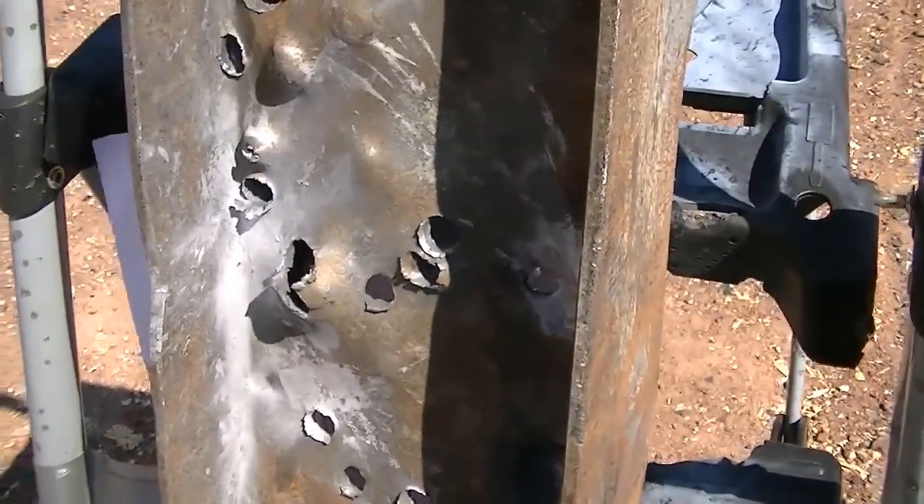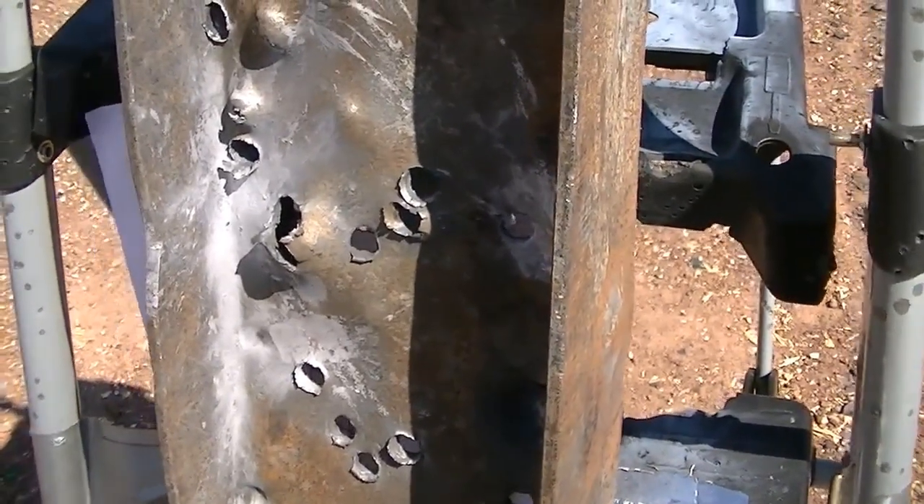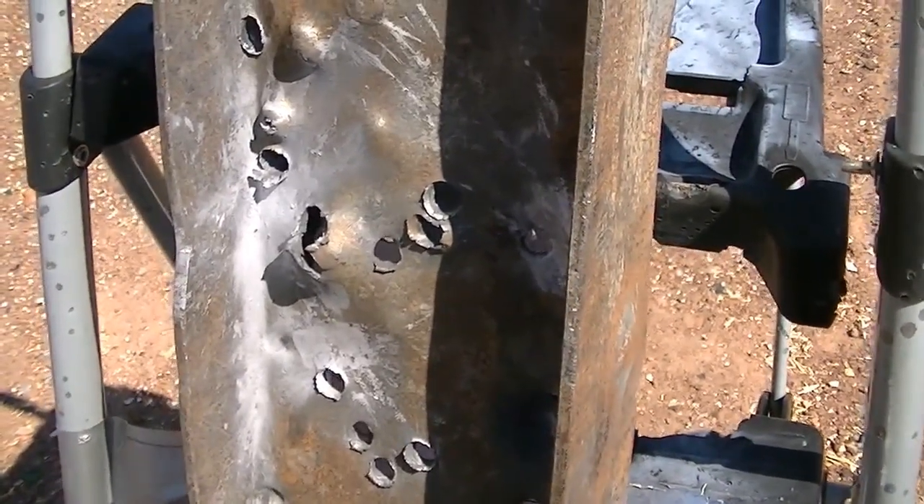Definitely a fun round to play around with, however not practical. But still, loads of fun. Thanks for watching. This is Destroyer, signing off.